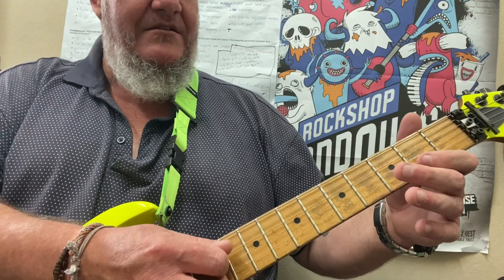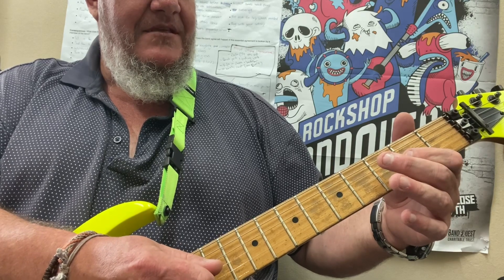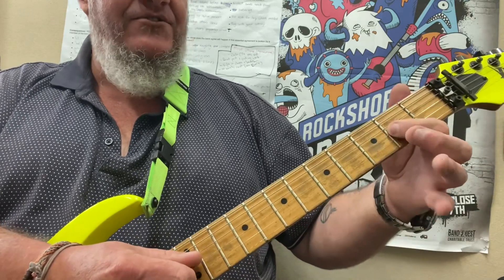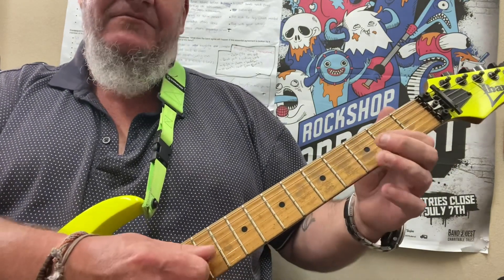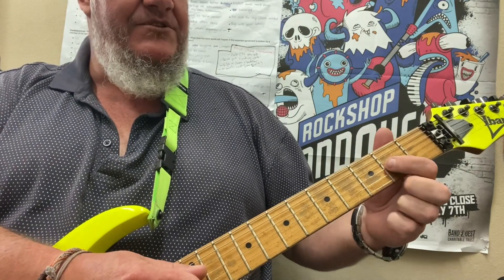Let's try that again. The 2nd half is: you're going to play the G string 2nd fret and then slide up to the 4th. You can play it with your pick if you want to, or slide it.